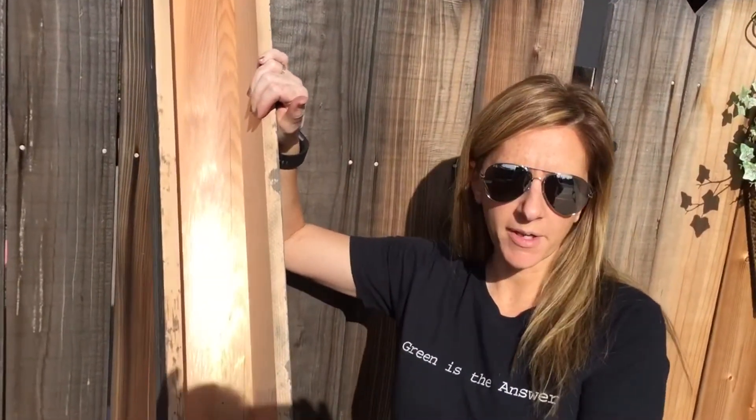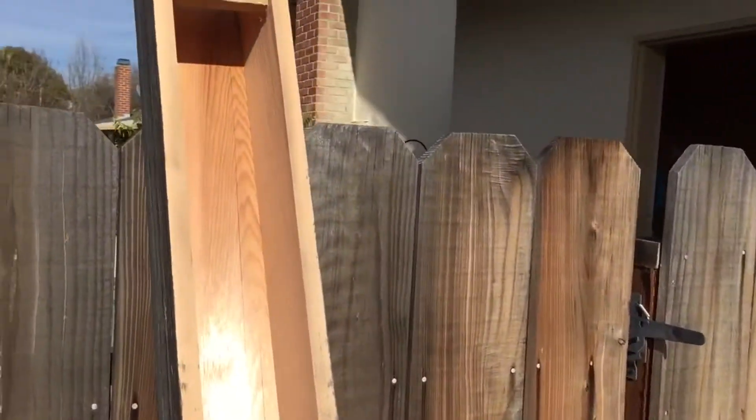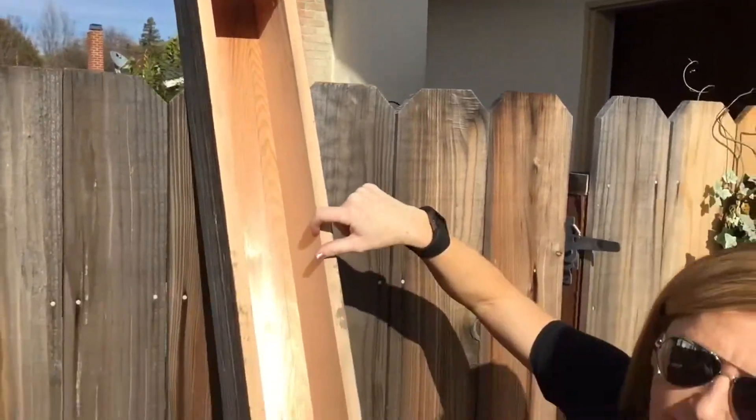Hey guys! So today I'm going to talk to you about something you might not know about. It's all about box beams. So this is what we call a box beam. When we got this, it's three pieces of wood and it began this inside color right here.